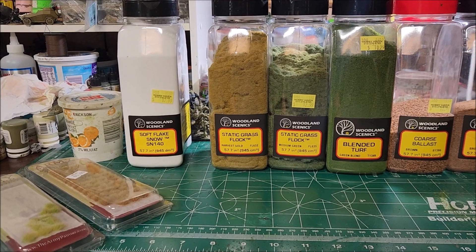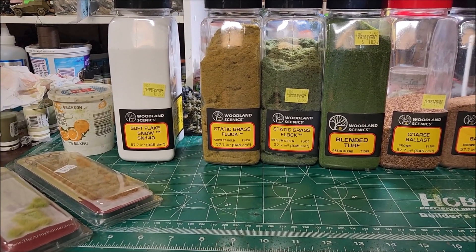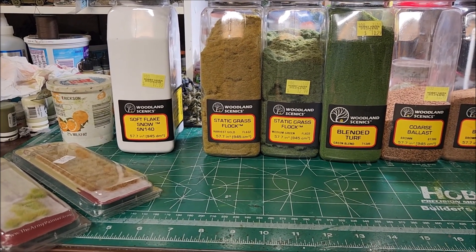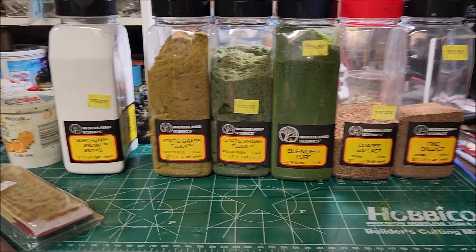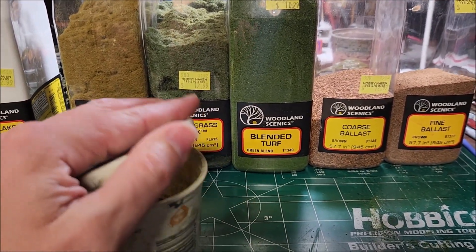Hi everybody, I had a few comments asking what I use for my grass — specifically the static grass I put on all my bases for different games. It's pretty much the same style of basing material, which is all this Woodland Scenics stuff here.